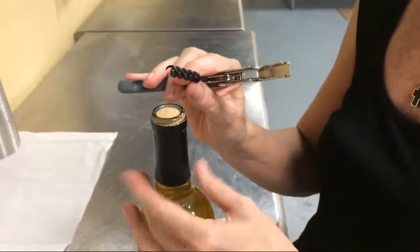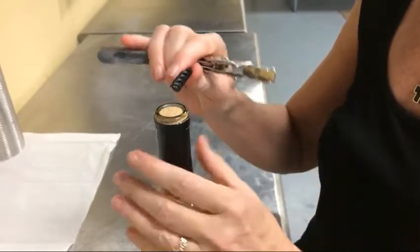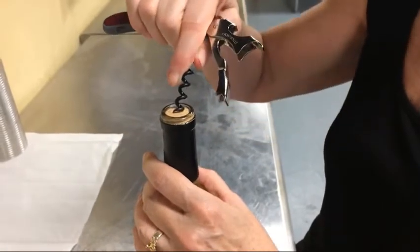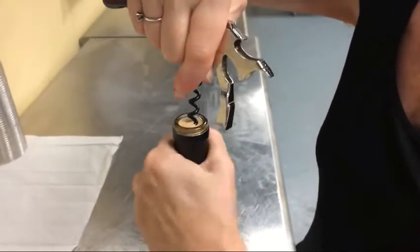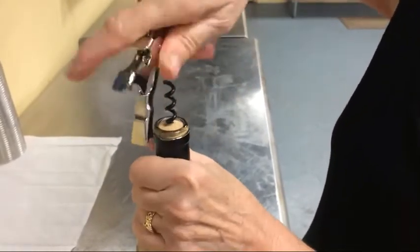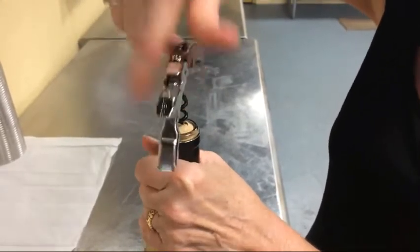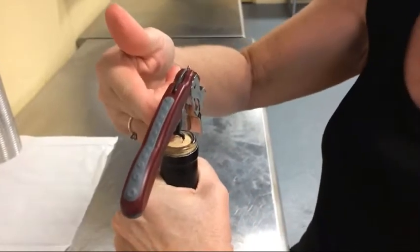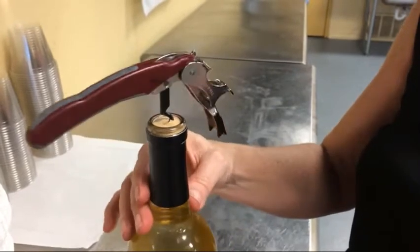Step two is actually removing the cork. Open the corkscrew all the way up, take the little point, come in at a 45-degree angle slightly off-center, then start turning the bottle and pressing in. Once it straightens up, you can turn it just like a regular corkscrew. Push it all the way in until the very last rung is right above the cork — you don't want to go too far because you might get some cork in your wine.